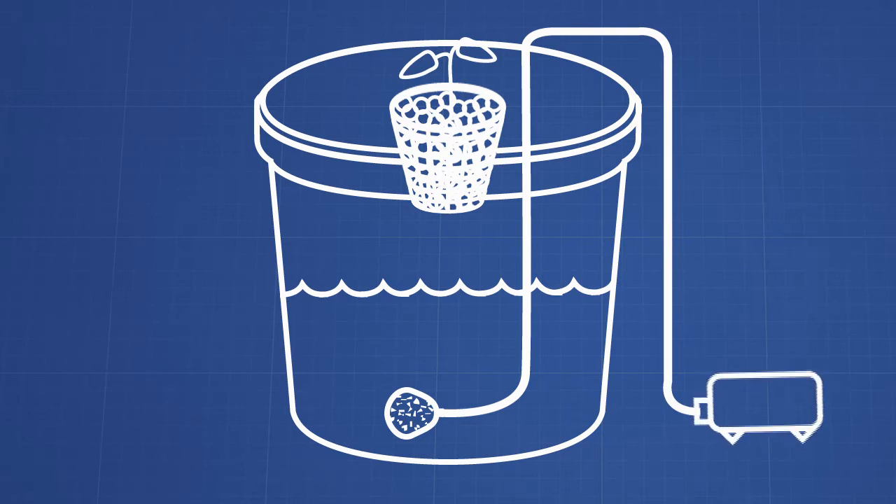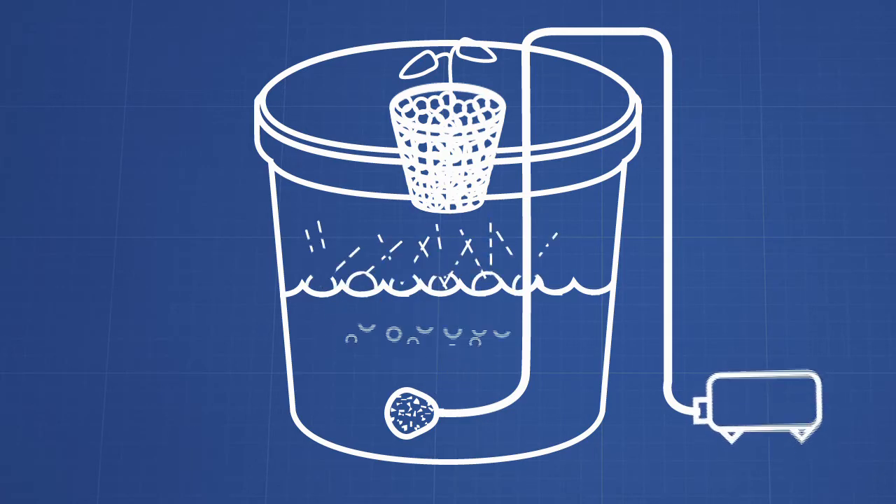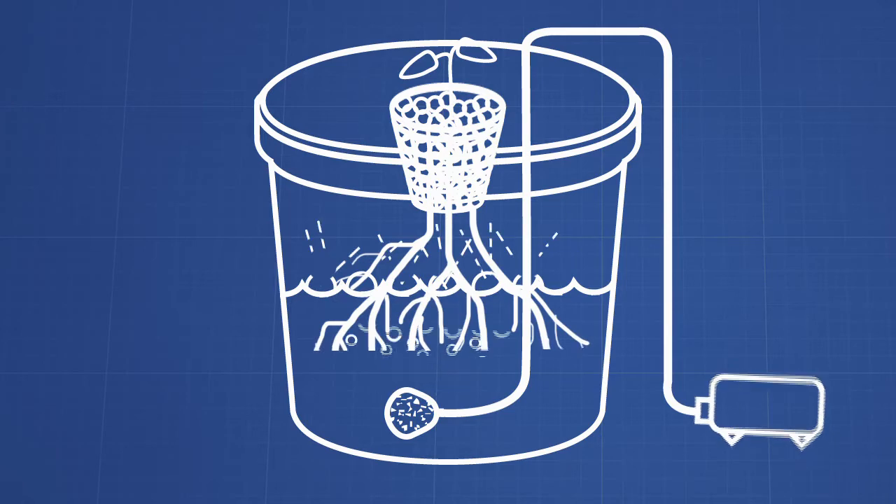How this system works is once the pump is turned on — and it should stay on all the time — it's going to create bubbles. The bubbles are going to do two things. First, it's going to oxygenate your water, which is really important. Second, especially when your seedling is just starting out, when the bubbles get to the surface and pop, they're going to create a little splash. This is going to get your hydroton wet, which will then get your plant roots wet. So as your plant is starting out it's getting the nutrient, and then as the roots grow they'll grow down into the nutrient solution, and you're pretty much set from that point on.